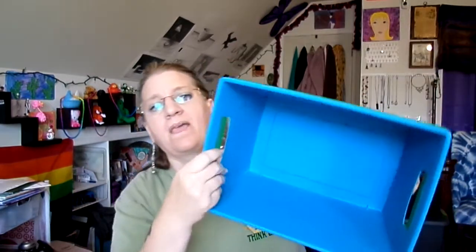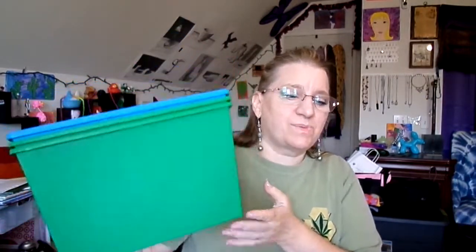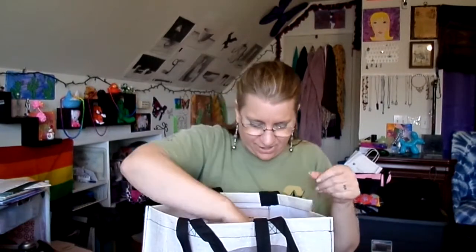From the Dollar Tree I saw these solid totes. I have lots of meshed totes which don't work well with small items like pencils and that kind of stuff, so I felt like these were needed. I went and bought three of them because I didn't want to buy too many and wind up with some I couldn't utilize.